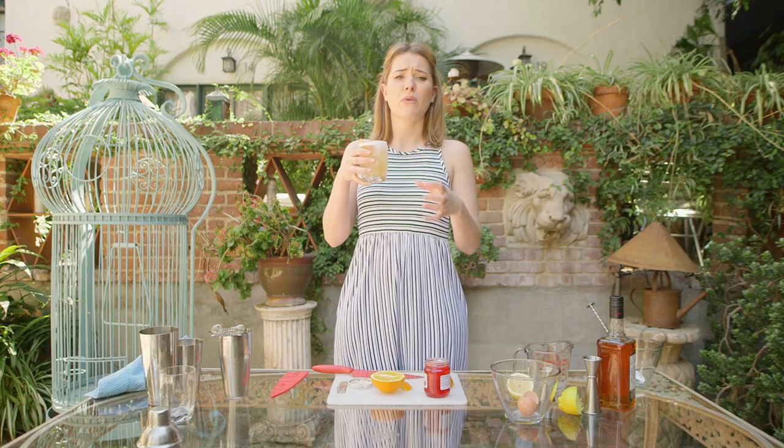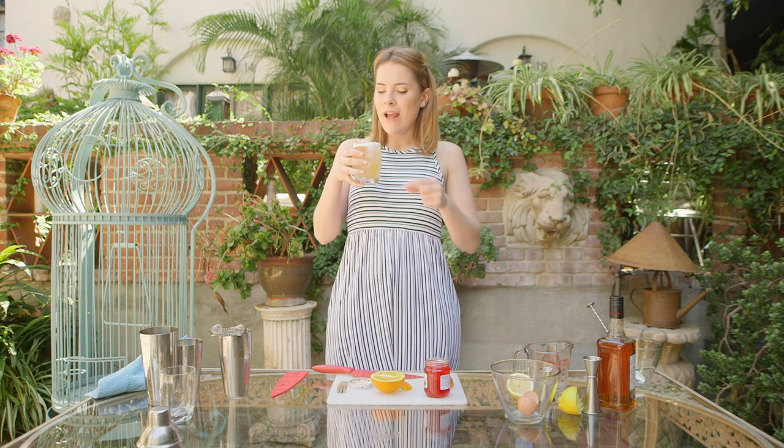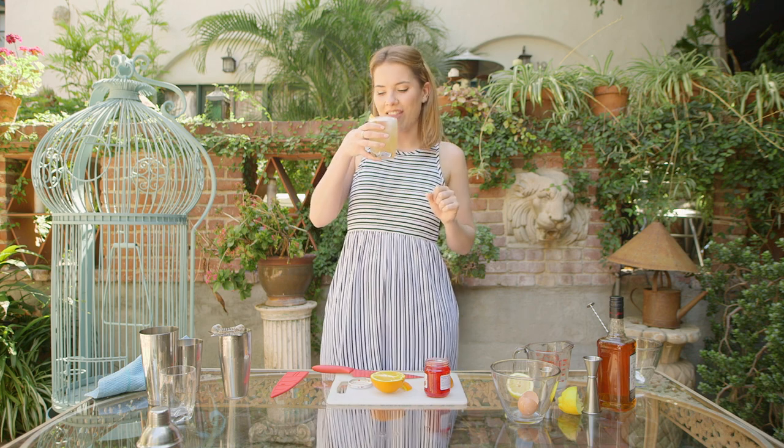Oh holy moly, that's really good. It's almost kind of smoky. It's gorgeous but then you just get that sharpness of the lemon through, that sweetness coming through, even that little maraschino just adding a little touch of cherry to it. That is exactly what I want on a day like this. That is beautiful.